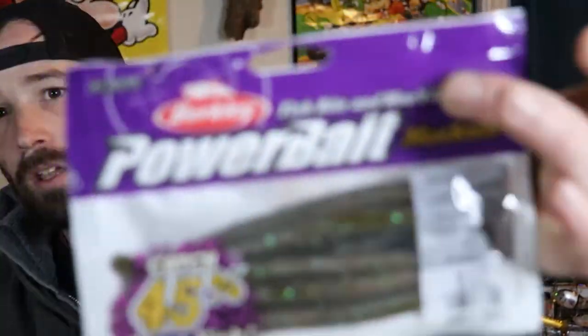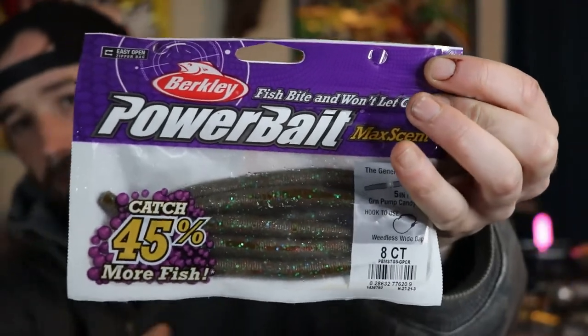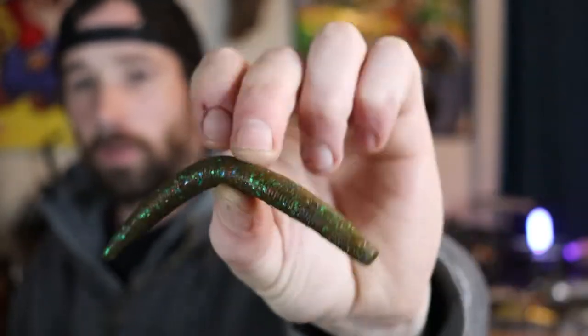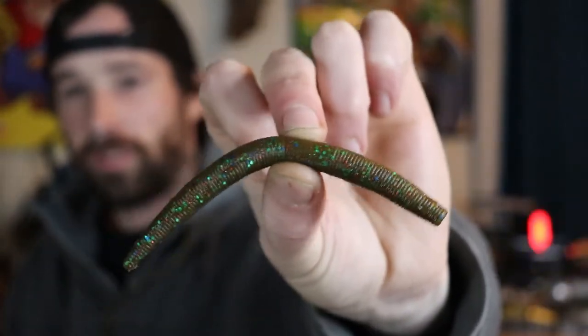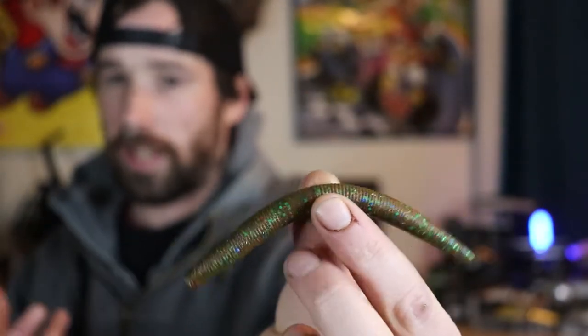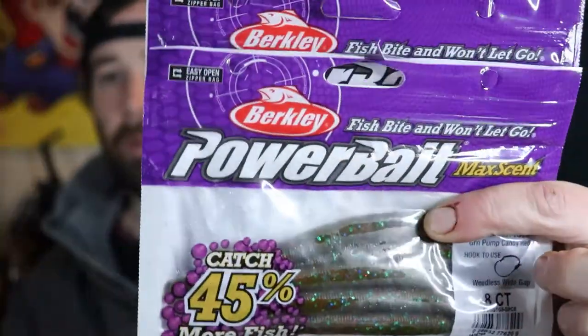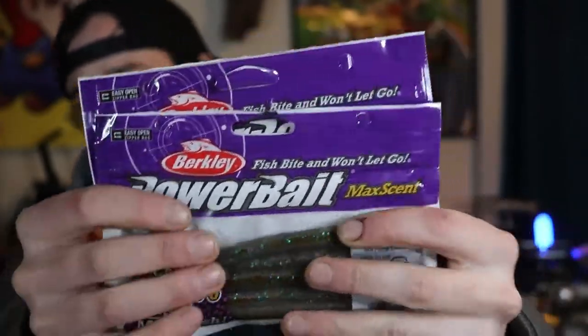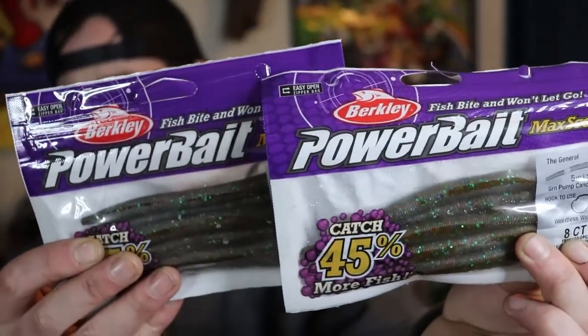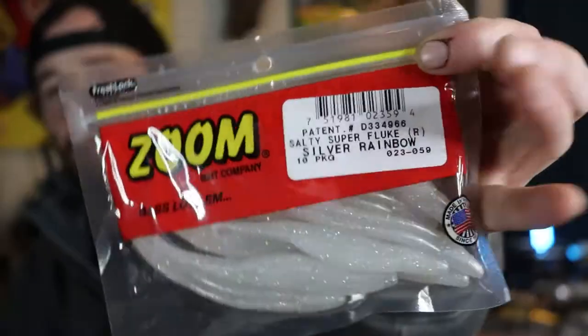Moving on but sticking with the MaxScent theme, these are the PowerBait MaxScent Generals in green pumpkin candy red. This bait is one of my favorite Senko-style lures — it's five inches and the durability is really good. I really like that MaxScent scent. I picked up two packages, both in the same green pumpkin candy color.